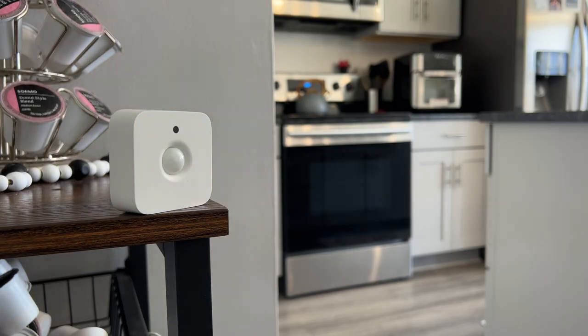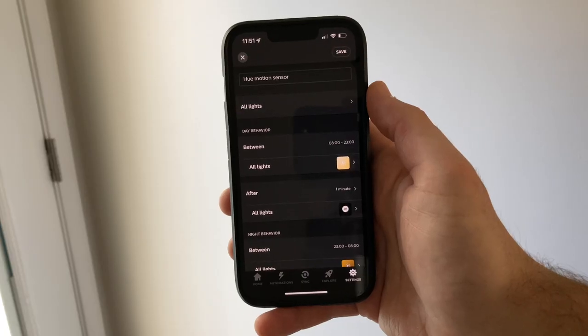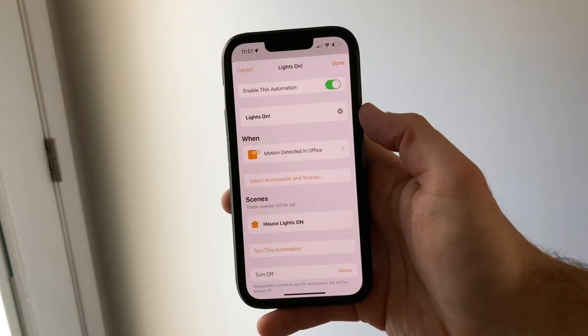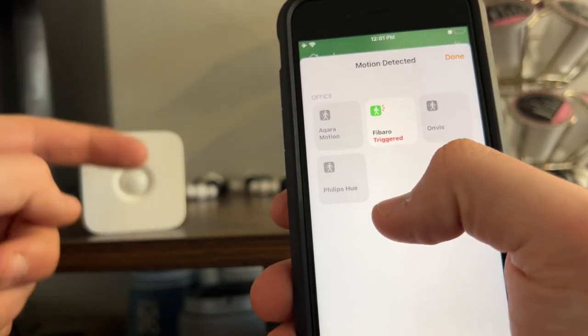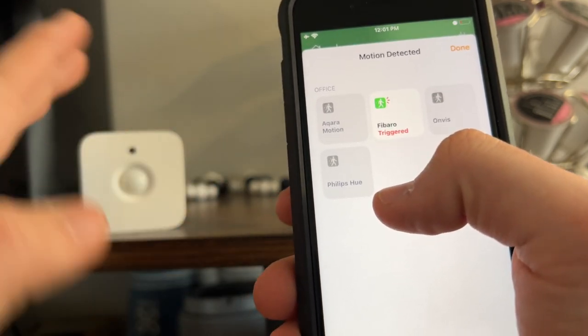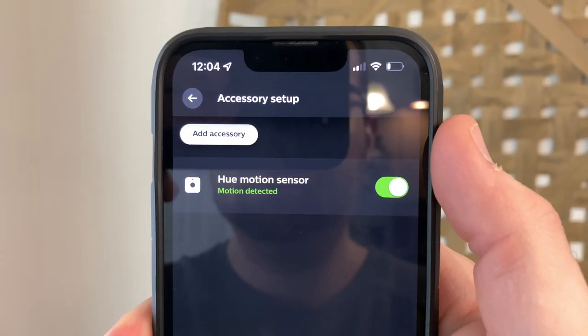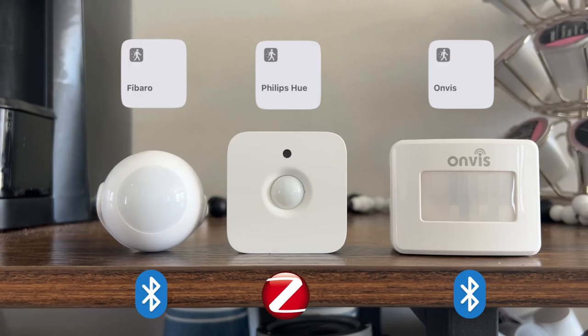There is a minor quirk with using the Philips Hue motion sensor in HomeKit. If you don't want the sensor to control your Philips Hue lights and want to control other lights in the Home app exclusively, then under behaviors in the Philips Hue app, choose 'do nothing' and create your own automation in the Home app instead. But if you turn the sensor off in the Philips Hue app, it will drop the connection in the Home app — it won't say 'no response,' but nothing will work. When compared to Onvis or Fibaro for speed, Onvis was surprisingly about as fast or a smidge slower than Philips Hue.